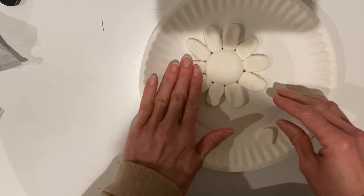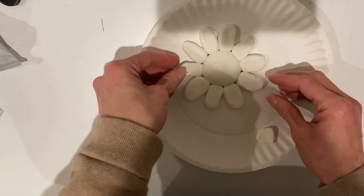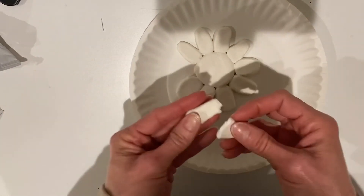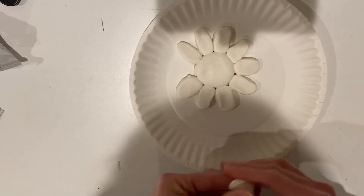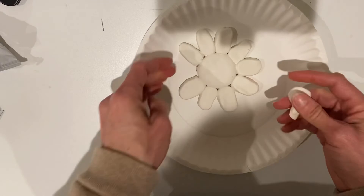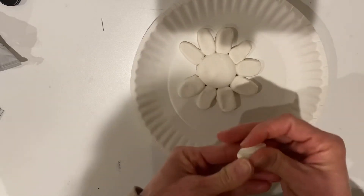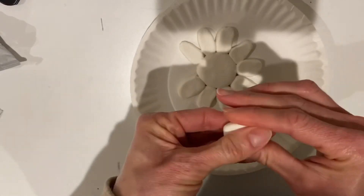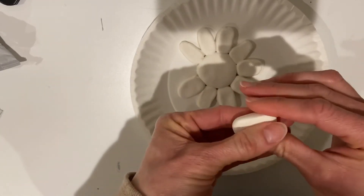Before I add any texture, I noticed this one petal is really little, so I'm going to take it off and add that extra piece to it — since it was a lot smaller and I had that extra piece, I'll use it. Flatten it and stick it right back in there.